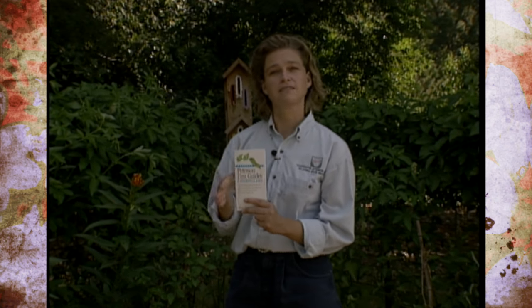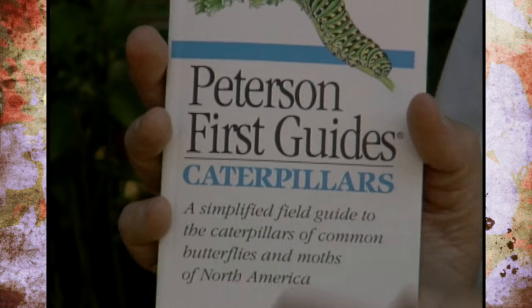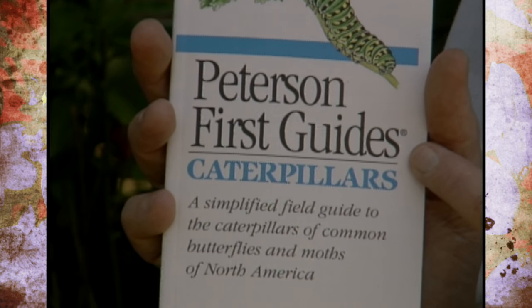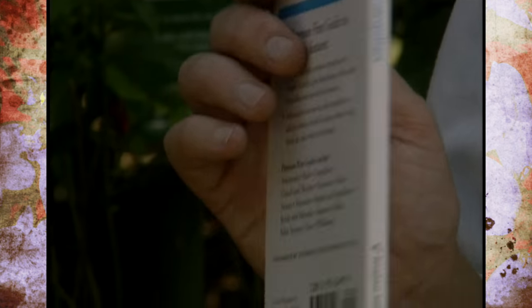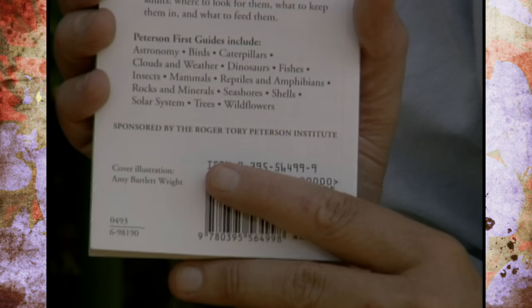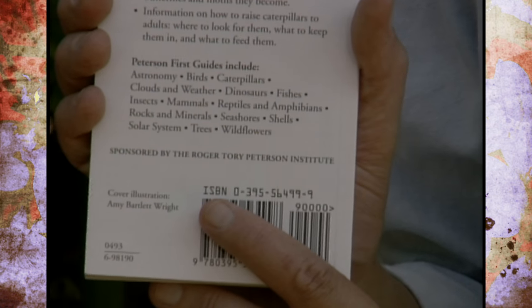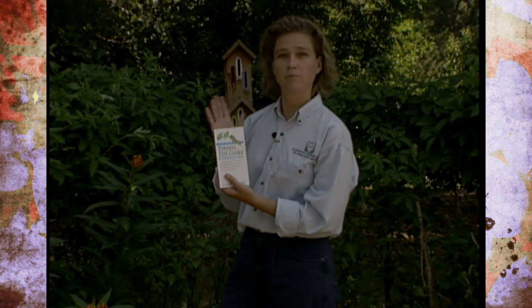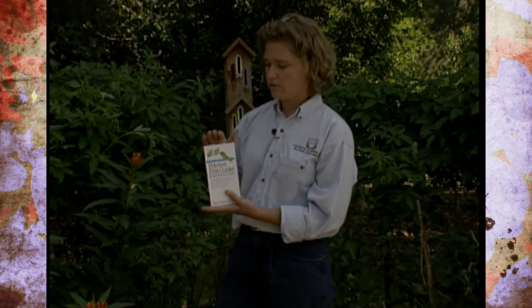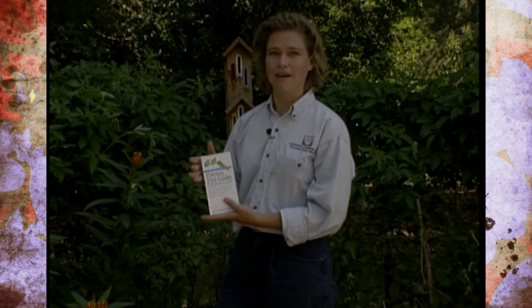You can go and find these at your local bookstore, and if they don't have them, they can order them for you very easily. All you need to do is give them the title and the ISBN number. The ISBN number for this book is 0-395-564-999. And they'll be able to order that for you. This will greatly help your enjoyment and your success in butterfly gardening.